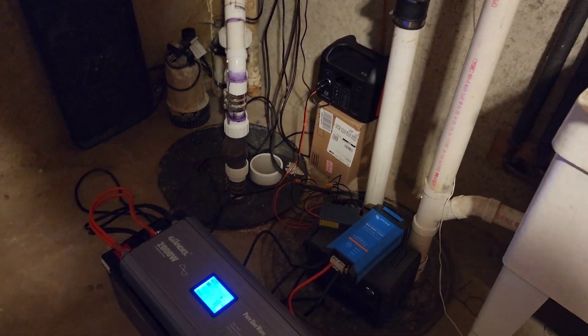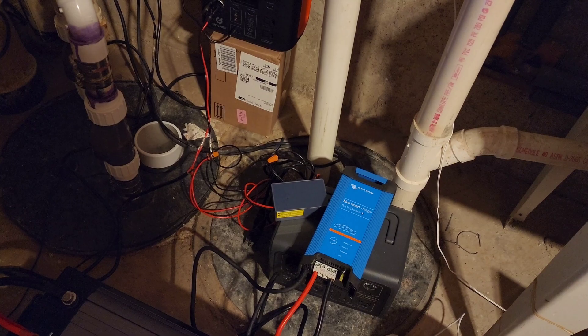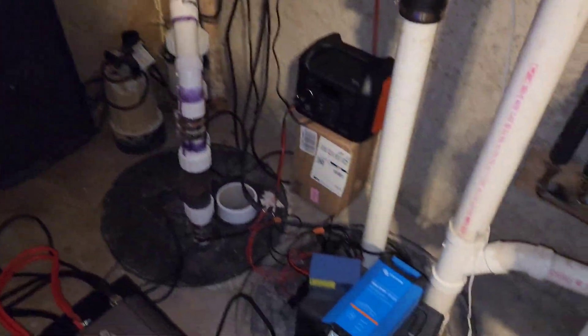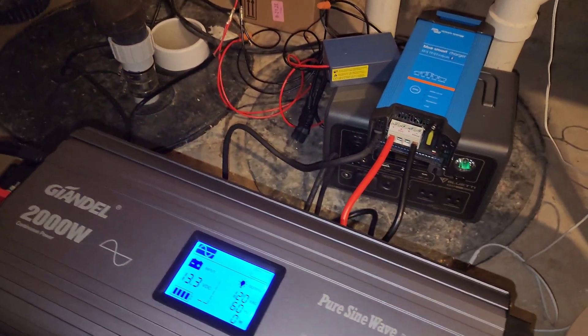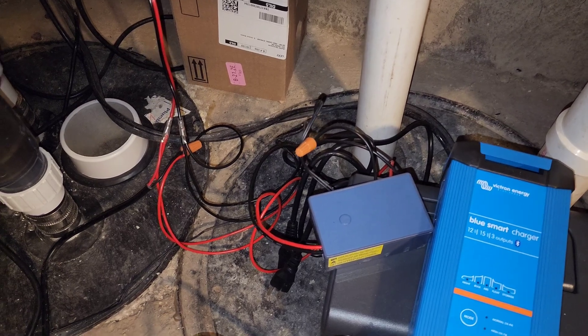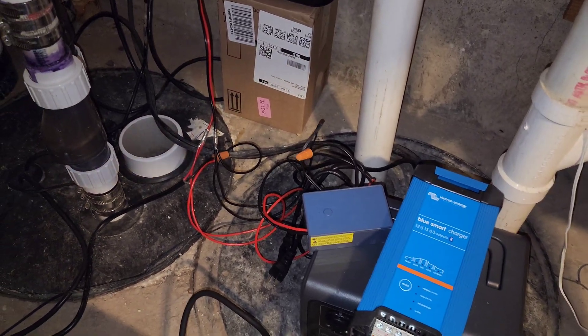Here's a quick part two — I've finally gotten all my components and right now I'm just doing a dry run, making sure everything works and all the wiring is good before doing it more permanently. So what we have here is my inverter, a 200 amp-hour battery, a charger, and a Z-wave powered relay switch.